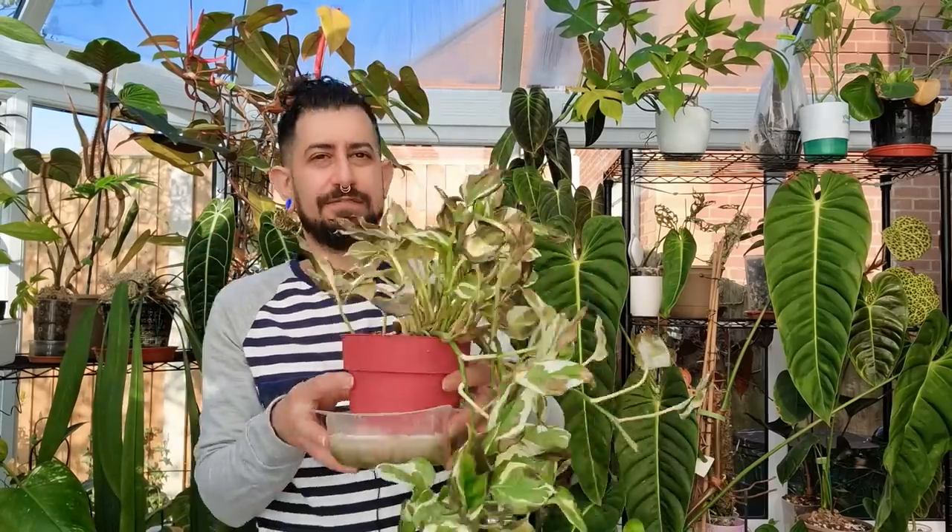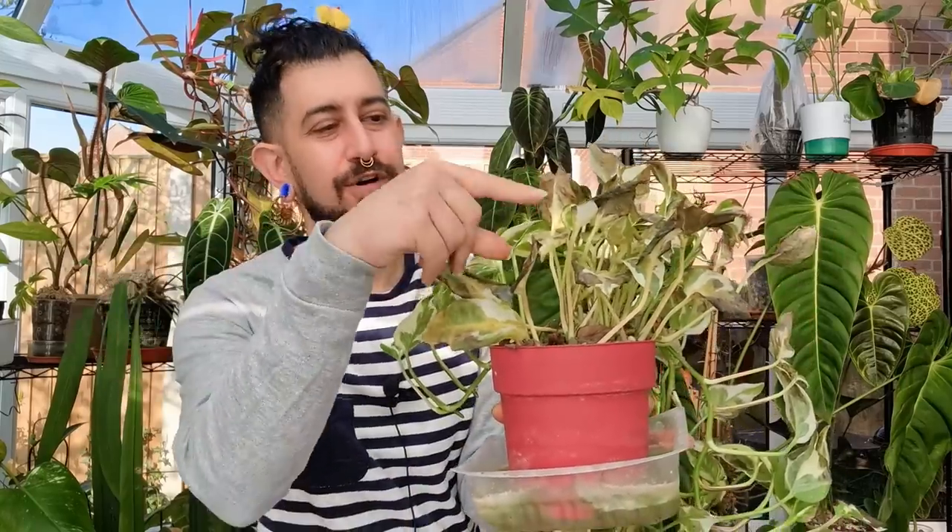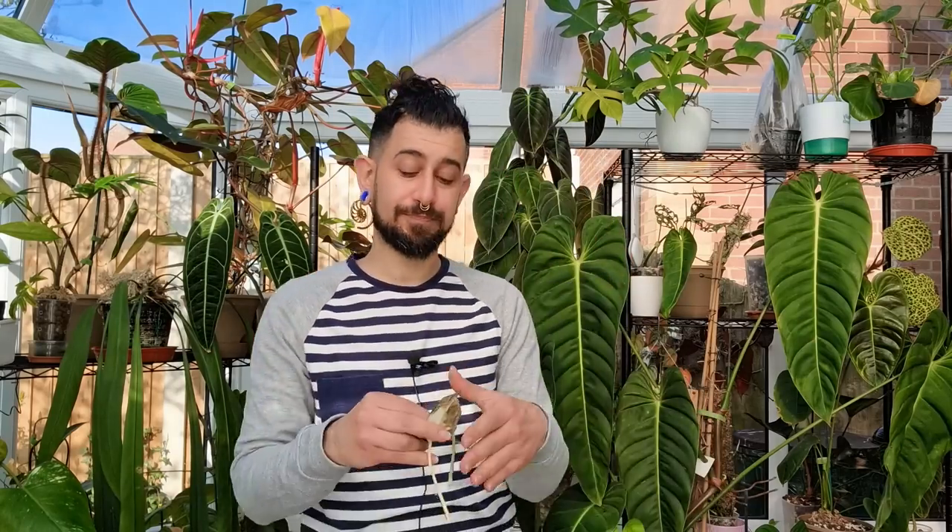We can help troubleshoot a plant I've got in front of me today — a very, very sad looking pothos/epipremnum. If I just touch a leaf, it comes off. Another leaf comes off. Some people might already have an idea of what the plant issue might be. This has occurred since moving into this new conservatory space, and I have an inclination of what the issue is — I think it's compounded by a secondary issue as well.